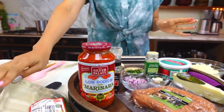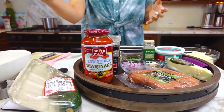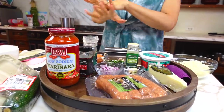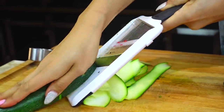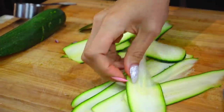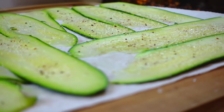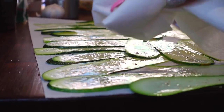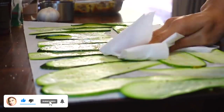Our first step is going to be our zucchini, because you do have to let it lay out and sweat. Zucchini contains a lot of water, and if you leave the water in there you might end up with a mushy lasagna — we don't want that. I actually already have some pre-sliced, but basically you're just going to slice it across with a mandoline. Be really careful when you're doing it. Once they're sweating, you will just pat down all the water. It'll be nice and dry at the end, and then once your zucchini is all laid out and ready to go, you start with your sauce.